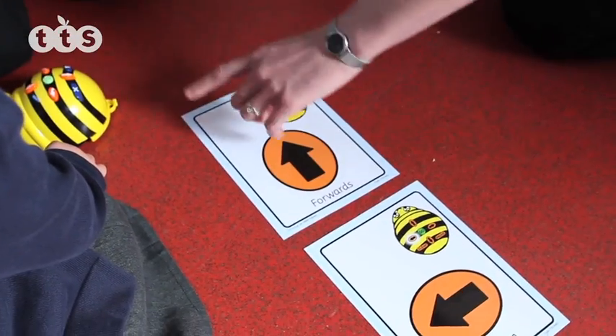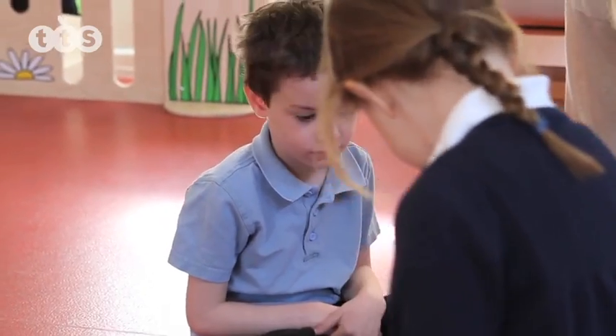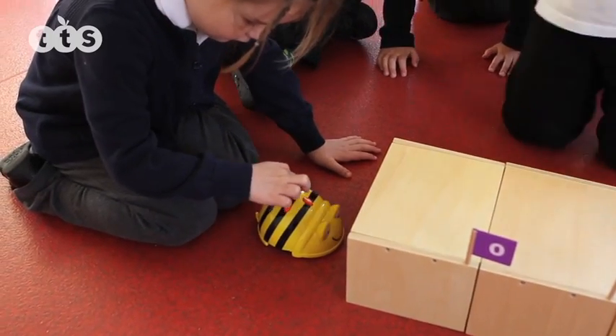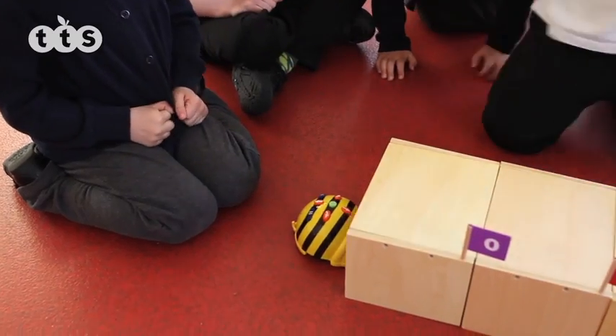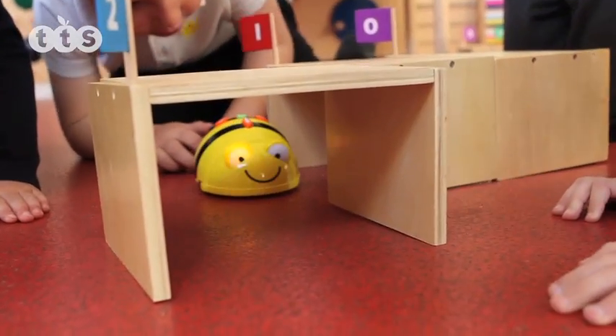Using this single step-by-step approach, building more complicated steps is child's play, and very soon the children will grasp that they can create a much longer sequence before pressing the go button to solve a problem, or to get BeBot to exactly where required.